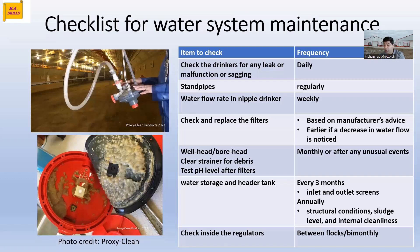Check the well head or bore head and clear the strainer for debris. You need to check the well head and your source water system regularly.